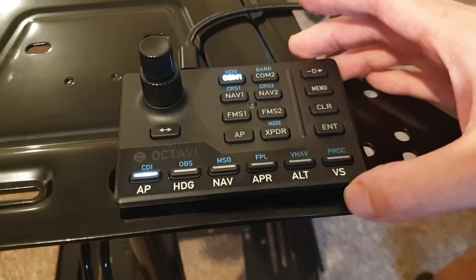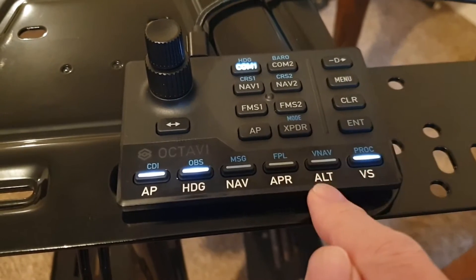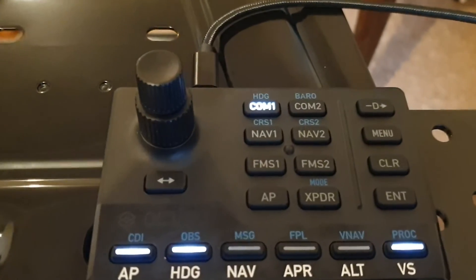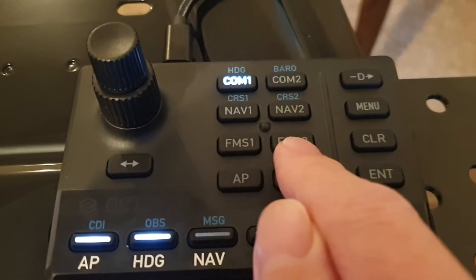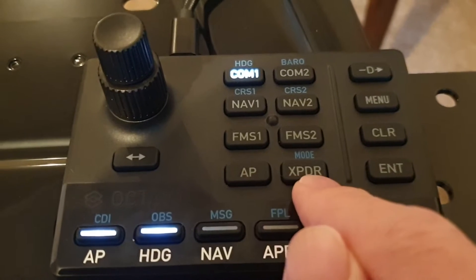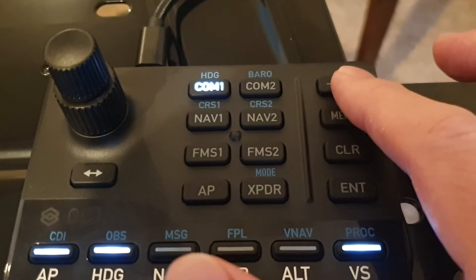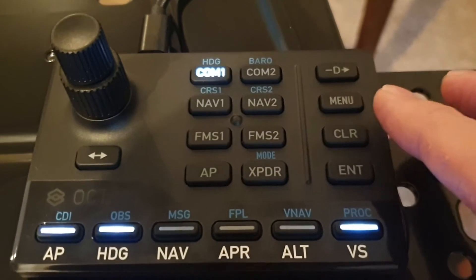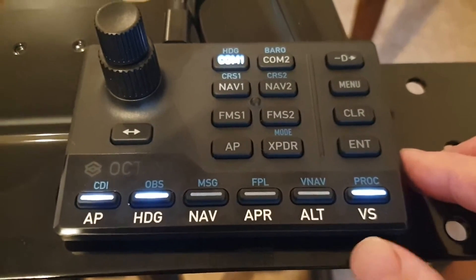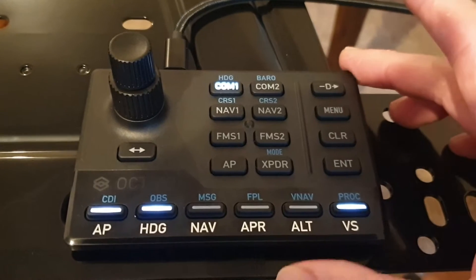You're probably looking at this saying yes, it's got all the usual suspects: autopilot, heading mode, vertical speed, alt, approach, and nav. If you look on top there, you've also got COM-1 and 2, NAV-1 and 2, FMS-1 and 2 — I'll be showing you what these do. Another autopilot button, transponder, and even buttons so that you can manipulate functions in Garmin systems like the G1000, G3000, GNS530, and goodness knows what. It is quite a thorough, quite a unique little system.